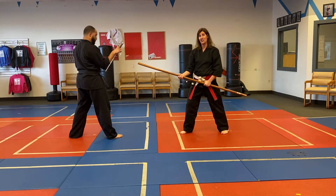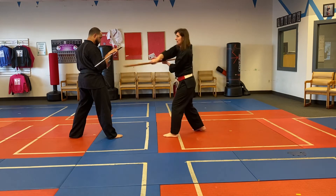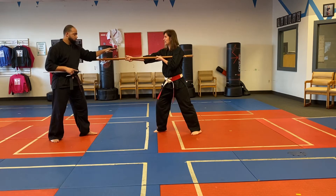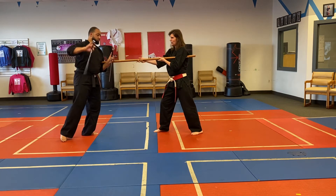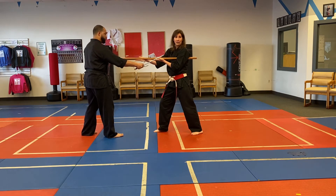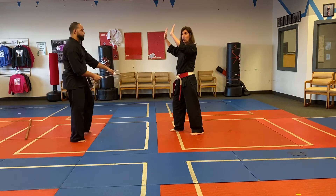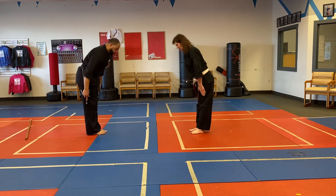Last series: I step in and do a reverse strike to Sensei Zach's body and he does a side block. Then I step in, he steps back, I do another side strike. He brings his sai around to hook my bow, takes his other hand and strikes my hands — one, two — don't really hit your partner's hands. He pulls the bow out, swings the bow, and I put my hands up like this — one — then he steps forward into guard, two, and that's when we finish the kata.